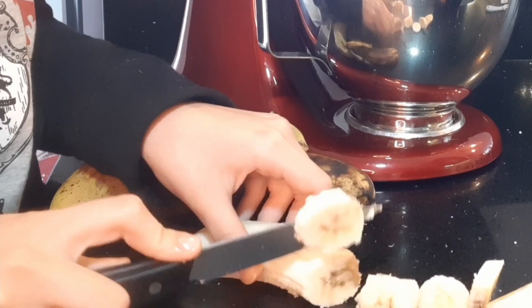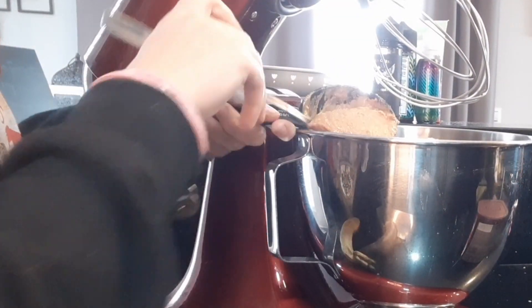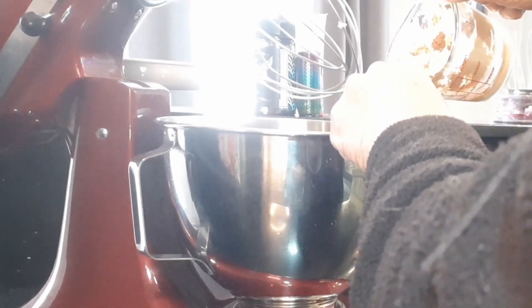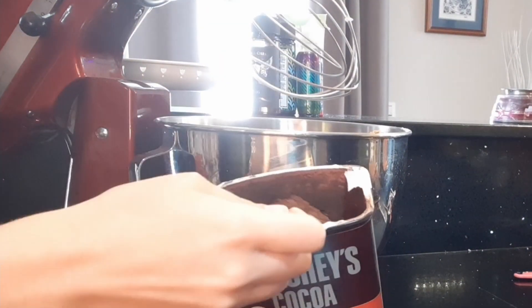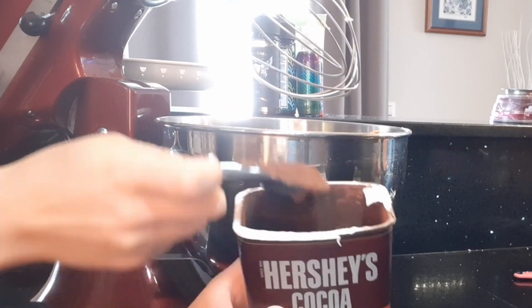Add in three bananas cut into small pieces — the riper the better. Next, add one half cup of peanut butter. Next, add three tablespoons of Hershey's cocoa Special Dark, 100% cocoa only.